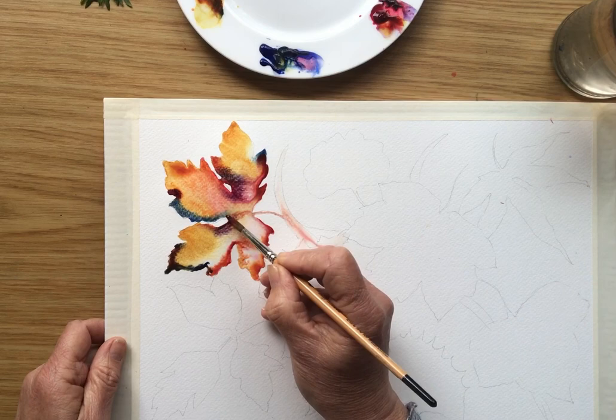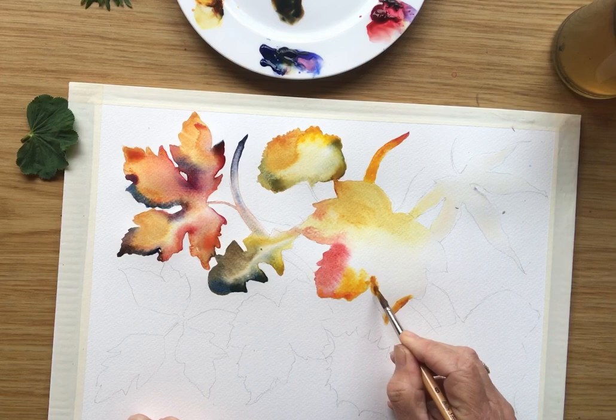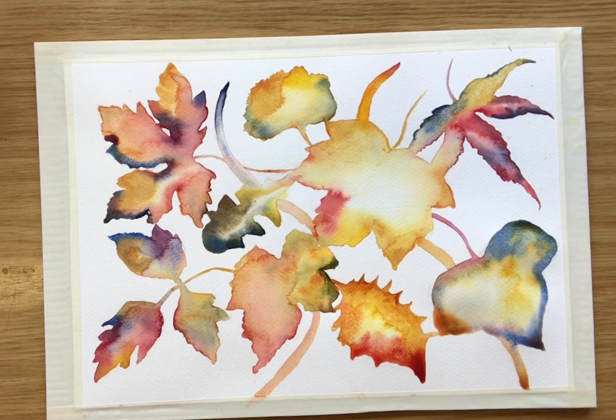I can flow that water straight into this leaf here. Where's my reference? Oh, it's got little fluted edges. It's a very mindful kind of activity. And there we actually have a lovely abstract painting of leaves — realistic shapes but abstract, fun colors, letting everything flow together.